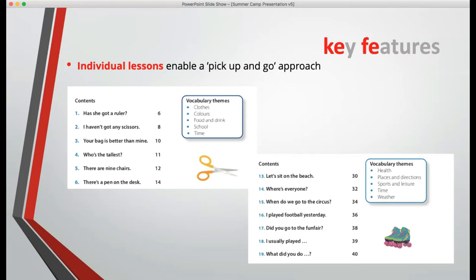Those of you who know the Cambridge tests will be aware that they are vocabulary-driven. Vocabulary is the key element in the Cambridge Young Learners tests. They don't have a pass-fail, but a child only gets a good grade if they have a rich vocabulary from the target set for each level. In one section of this book, we teach the vocabulary themes: clothes, colours, food and drink, school and time.